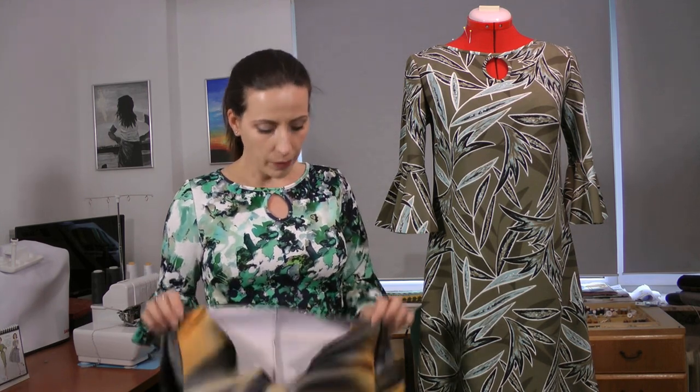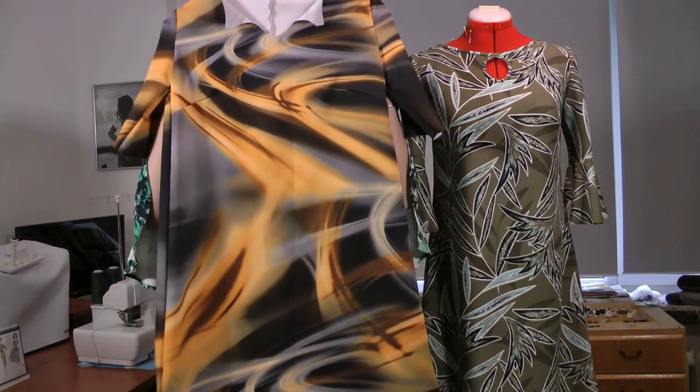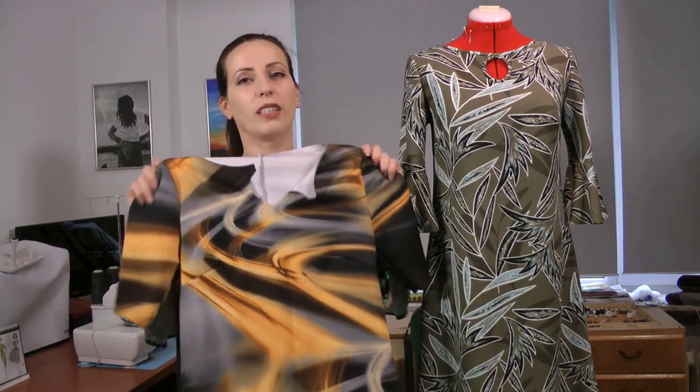Originally I made the sizes — the typical Designer Stitch sizes with cup sizing from B, C, D, and DD. This time I made size 3B, and I made the test garment in this crazy-looking scuba.